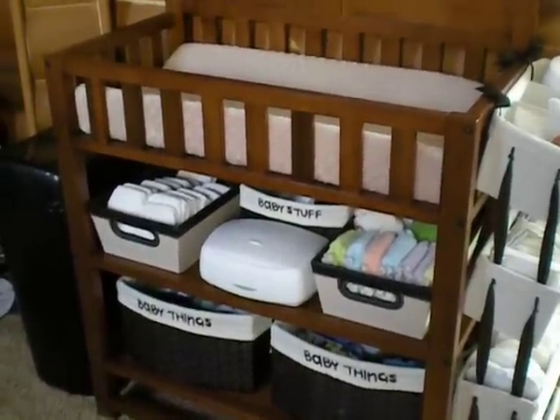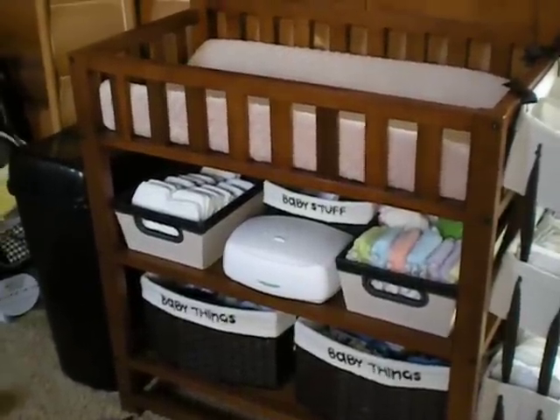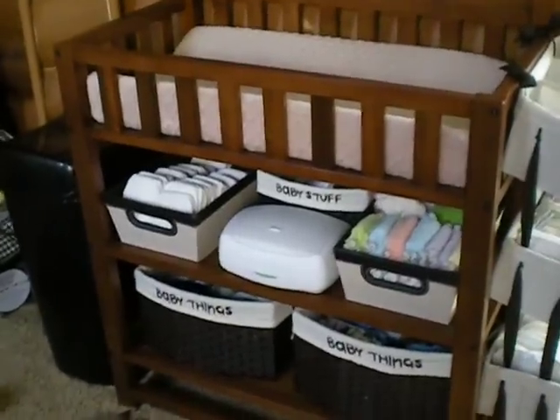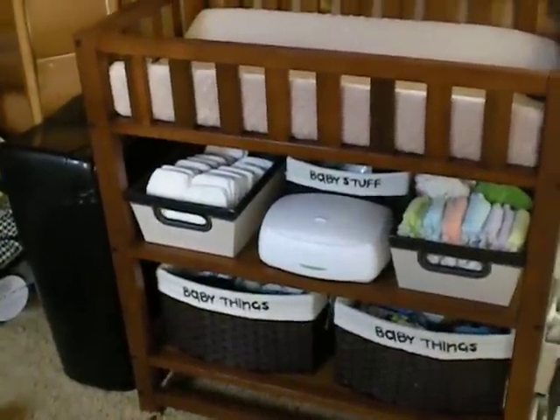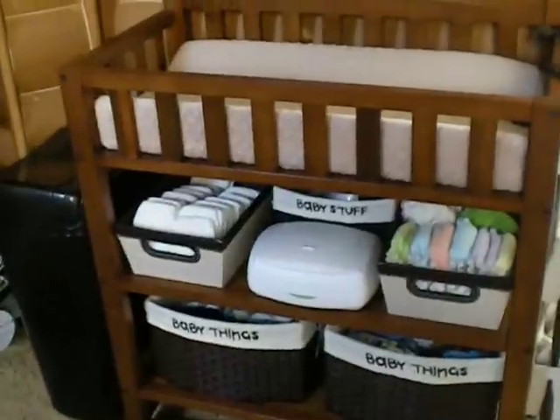Hi, I'm Shana with Adventures in Fluff, and today I'm going to show you how I've decided to organize my diaper changing station. I thought it was high time I got it all ready to go since we're due here in five weeks, so I think it's pretty much there and we're ready whenever it comes.